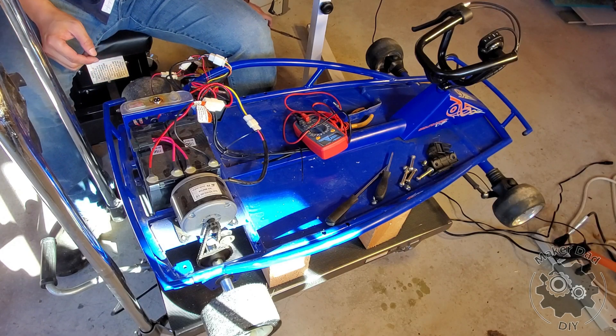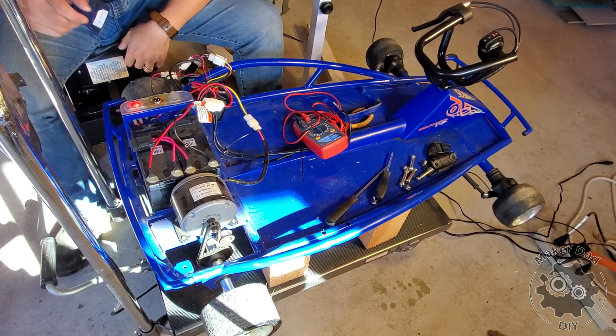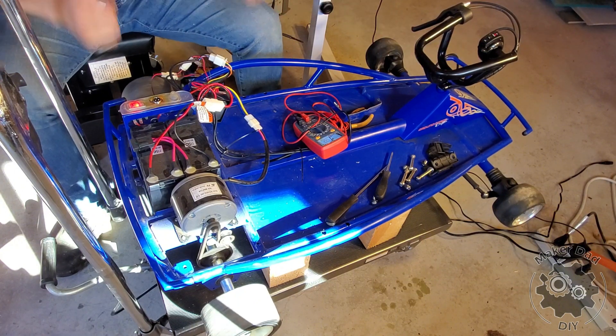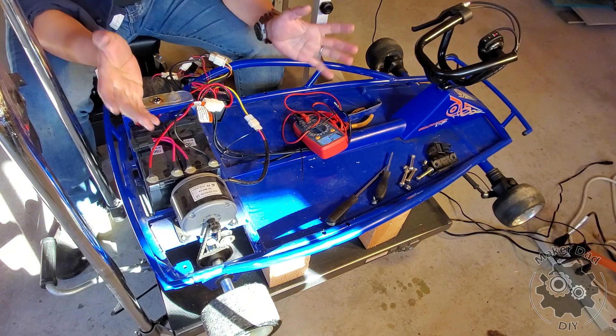Alright, I think everything is connected now — it's the moment of truth. Let's turn it on and see if it runs. Lights on — that's a great sign. There you go, it runs! Awesome. I'm going to have Aiden test drive it.